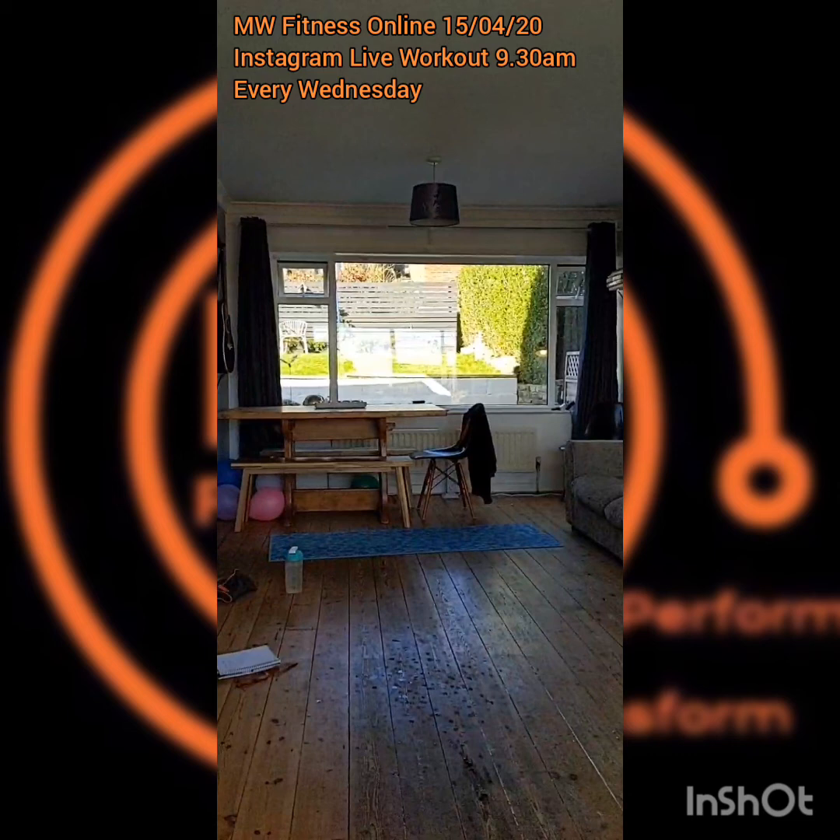Good job Sarah, good job Annie! Kate, Hannah, Chloe — shout out to everyone watching. Arm across, stretch the shoulders, front delts. Going around to the rear delts, all around that shoulder complex. We'll be live again on the Facebook page on Saturday morning — virtual boot camp at 9:30am at facebook.com/mwfitness.net.